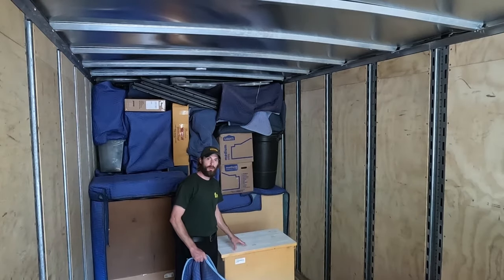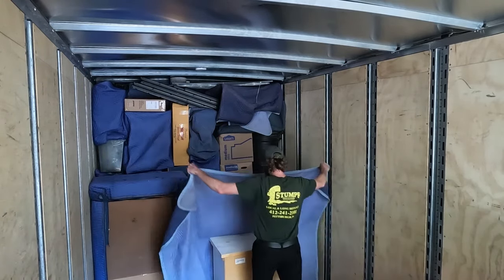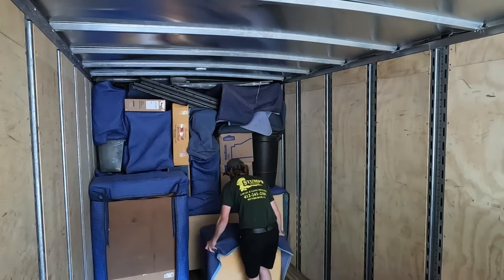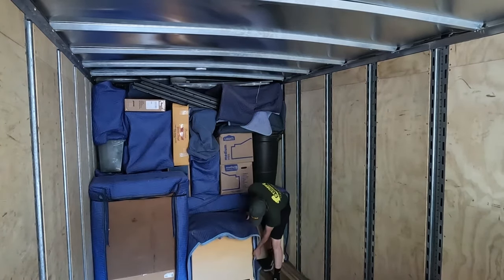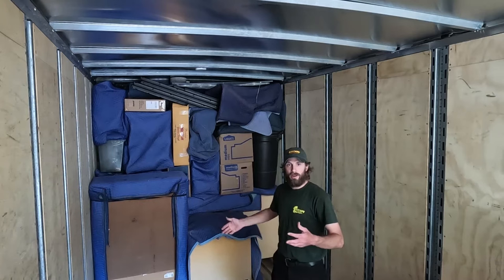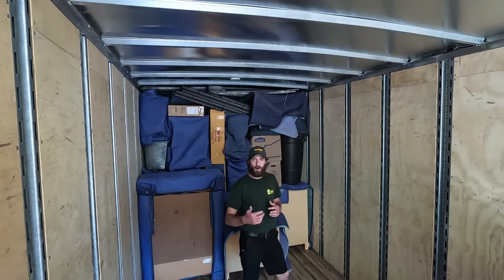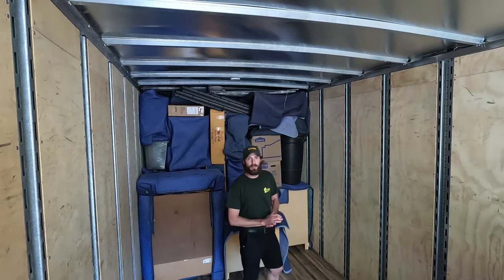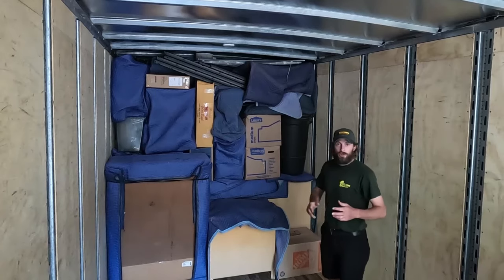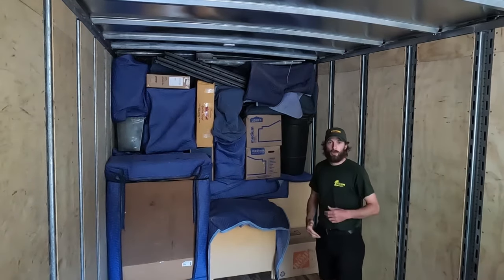Sometimes base can even include large nightstands, such as these ones here — it's pretty large for a nightstand, but it still works great as base. Not always, but sometimes you will have to use boxes as base. The main thing is making sure they are packed properly, putting the heavy ones on the bottom and working your way from heaviest to lightest as you stack up. Right there is one of those situations where I have a heavy 4.5 and no other furniture available for that spot, so we're going to use what we have.